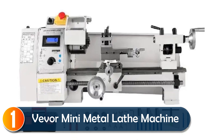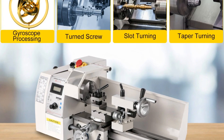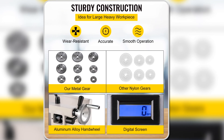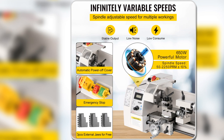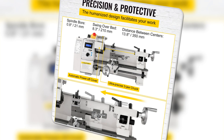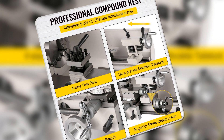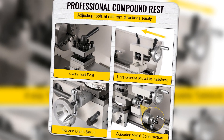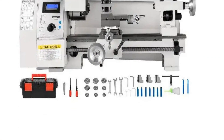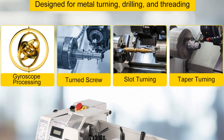At number 1, looking for a compact yet powerful metal lathe? The Vever Mini Metal Lathe Machine offers 600 watts of power, built to last with sturdy cast-iron construction. It's perfect for model makers or hobbyists who need precise, accurate cuts, thanks to its variable speed control ranging from 50 to 2,250 RPM. Whether you're doing internal, face, or bevel cutting, this lathe can handle it all with its easy-to-use controls and adjustable tailstock. The three-jaw chuck ensures materials are clamped securely, and a backsplash guard keeps your work safe and clean. This lathe is a solid choice for precision work on a smaller scale.